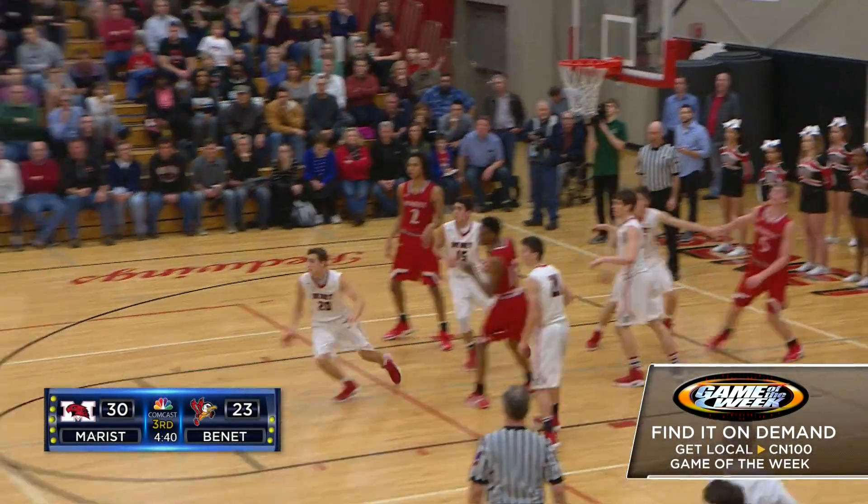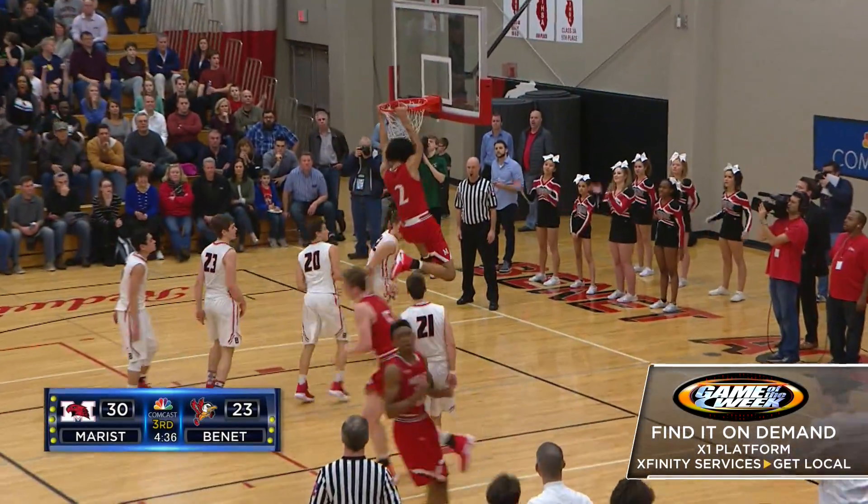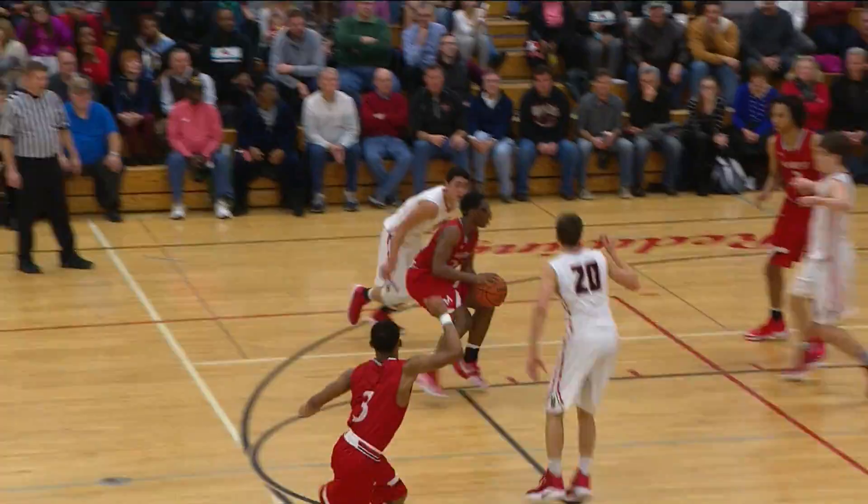Brown backing down the defender with Brothers on the bench. Nice pass — oh, beautiful bounce pass. Brown with the finish. Taylor with the assist.